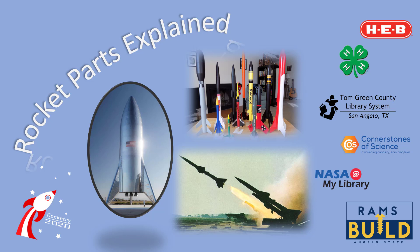In engineering we don't like to call something a thingamabob or a whatchamacallit. We like to use precise names for things so there's never any confusion. If we don't have a common language for things, it's easy to make mistakes, and engineers don't like making mistakes. So let's talk about rocket parts.